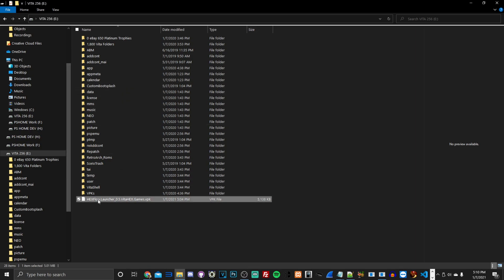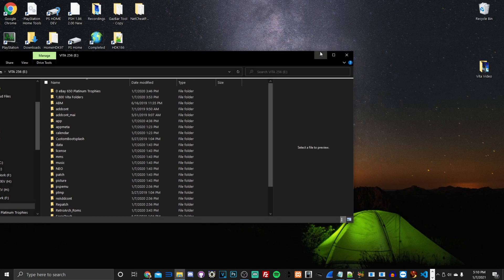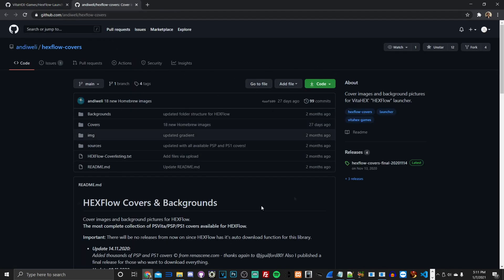We're going to transfer over hexflow.vpk. I'll delete the existing copy to show you from start to finish. Open your web browser — Firefox, Edge, or Chrome — and in the description I'll provide two websites for downloading the Hexflow files: first the homebrew application itself, then the cover art website.